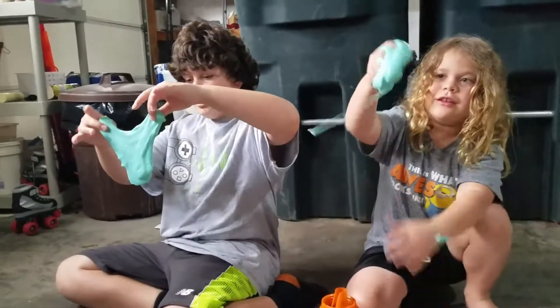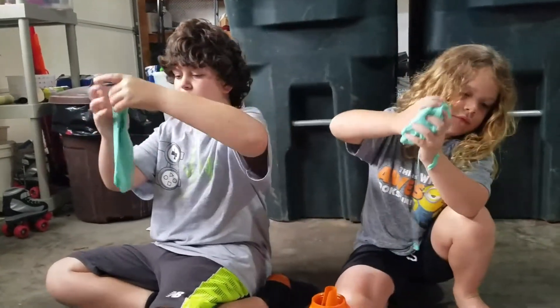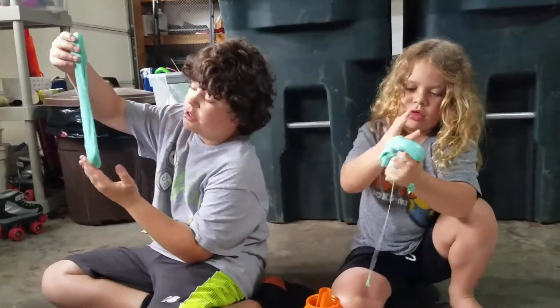We made slime. I know we're late but we did make slime. It's fun. It's green.